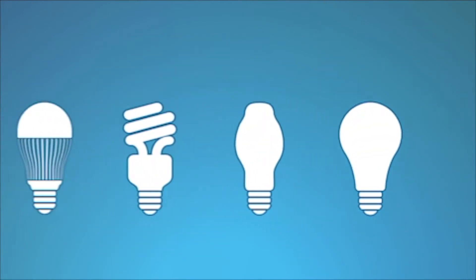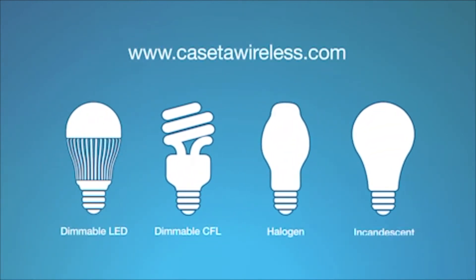Please see the Quick Start Guide on CasetaWireless.com prior to installation to make sure you don't exceed the maximum wattage if you mix and match bulbs.